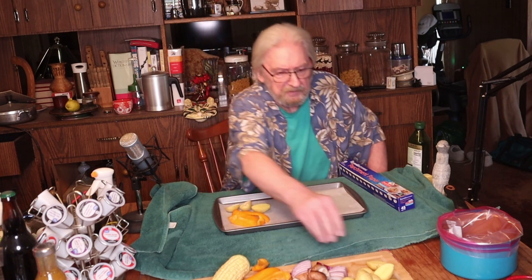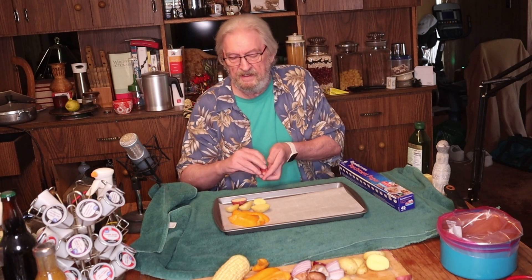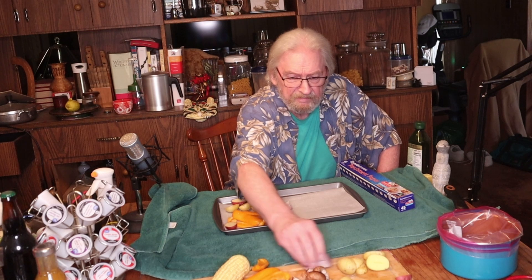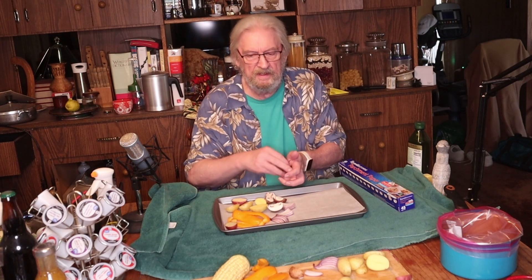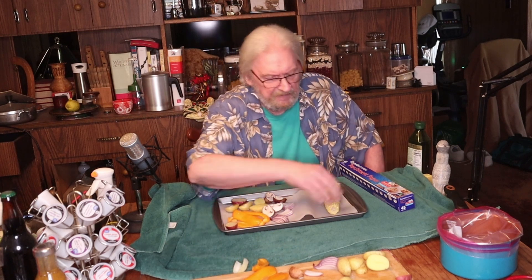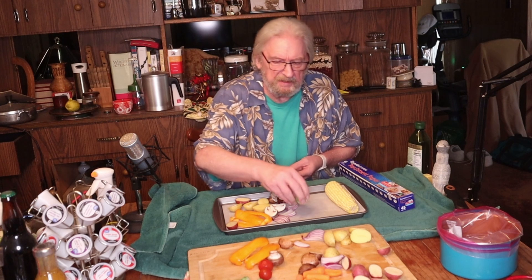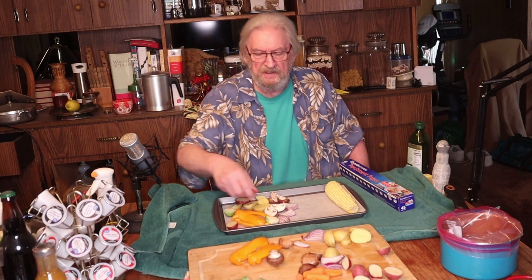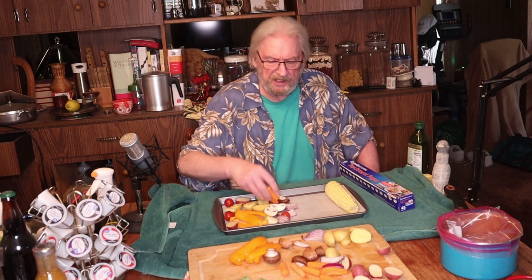We're going to do both white and red potatoes. I think I chopped up more than I need. We've got some onion, some mushrooms — I love mushrooms — an ear of corn, some Brussels sprouts, some cherry tomatoes, and a few carrots. I left space on the other side of the pan. Let's spray these down with oil.